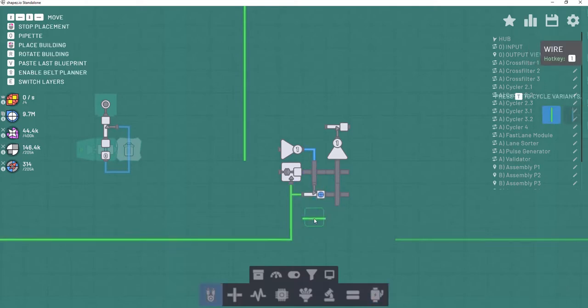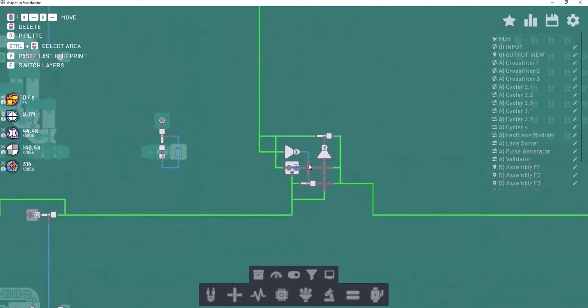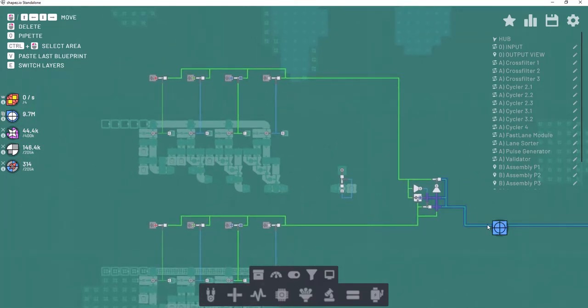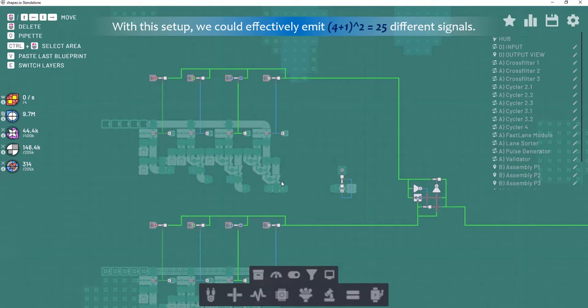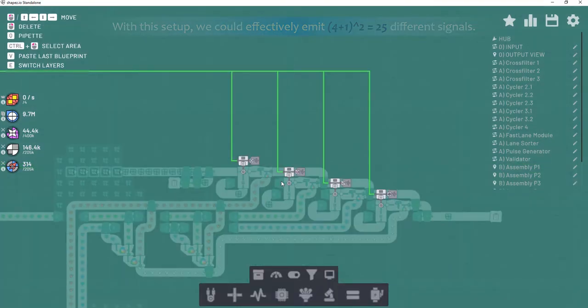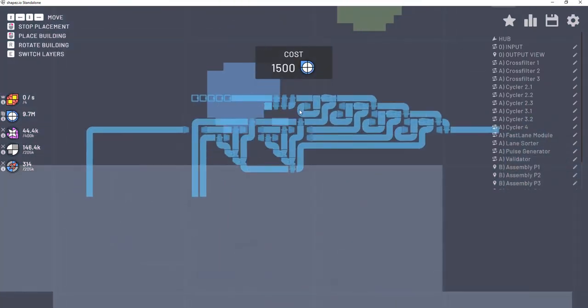So now we have compressed this even further. We have eight values compressed down to one wire — and not only that, we haven't just compressed eight values onto one wire, we have compressed two sets of four signals onto one single wire.